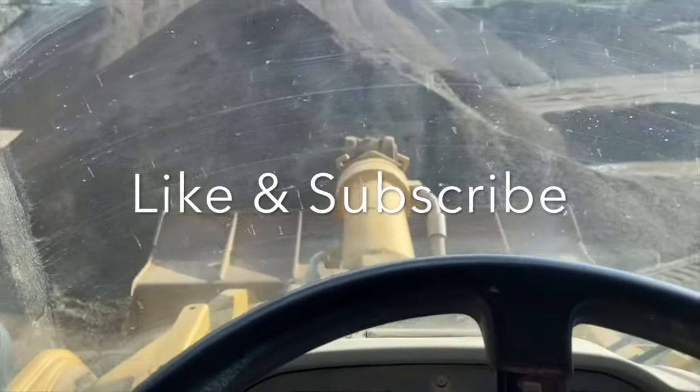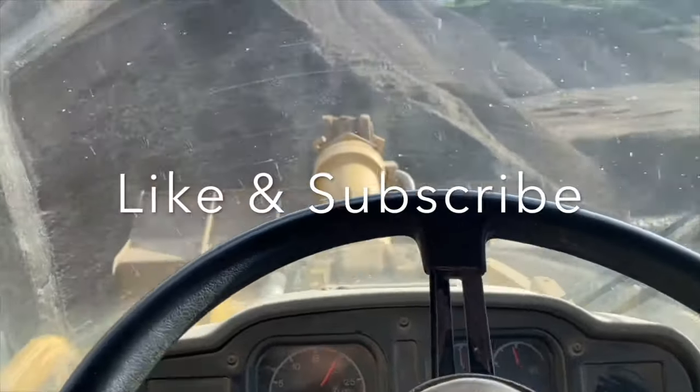If you enjoyed this video, like and subscribe to my channel. If you have any questions, leave them in the comment section below.